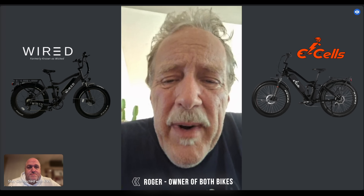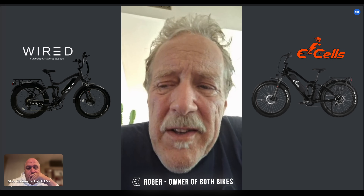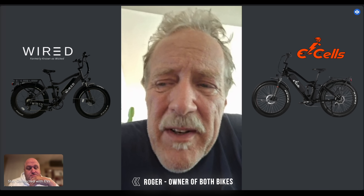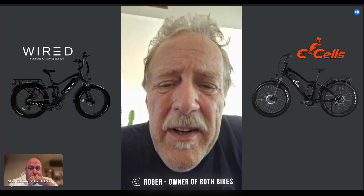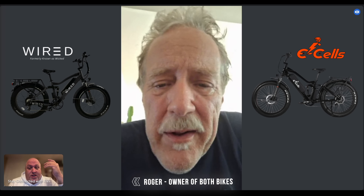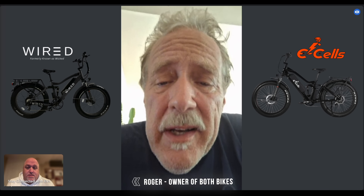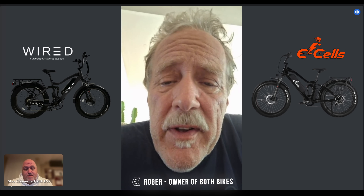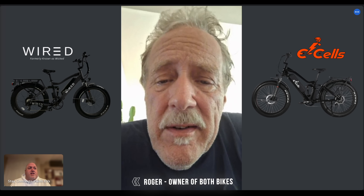I found out about the E-Cells bike and the more I heard about it I said this is a better deal. I don't want this Wired bike — not only because it's not made well, but because of the problems with the CEO. If I own this thing for a long time, what happens next time? Is it going to hold up? Are you going to get hurt on it? Is the linkage going to crack? It's not a safe bike to ride — if you had to make a quick maneuver, that thing could flip on you.